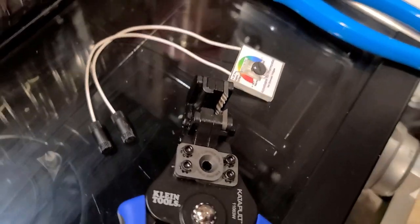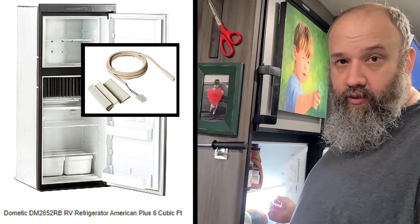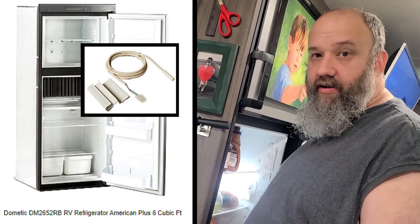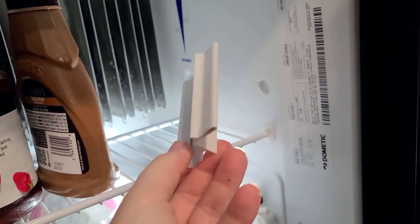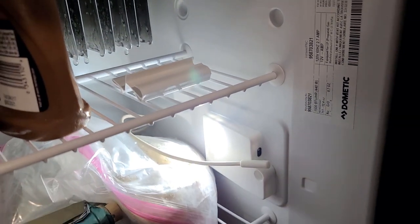Our new thermostat has arrived. The thermistor that came with it is clearly not working — it freezes everything. It doesn't seem to matter what we do, whether we move it up or down. This is the slide that came on it. We basically did everything we could to try to adjust the temperature without having to officially repair it, but here we are.